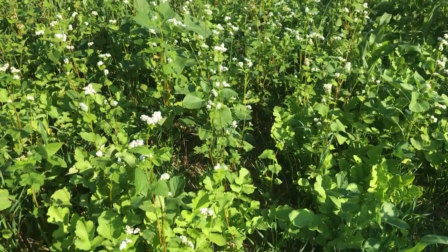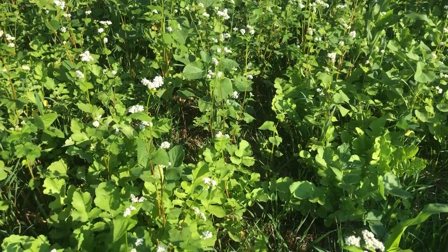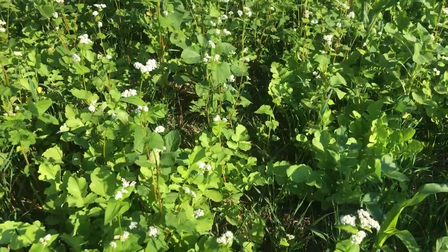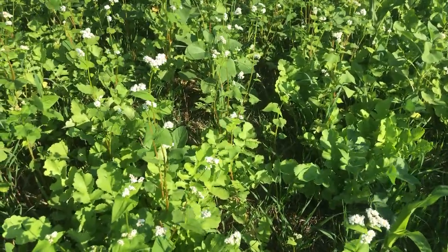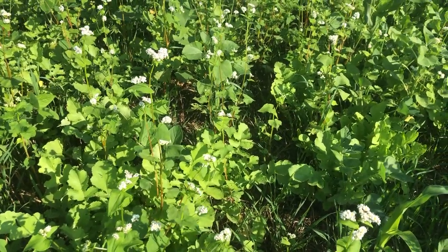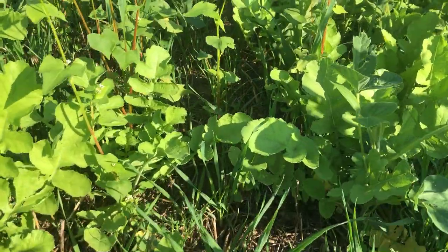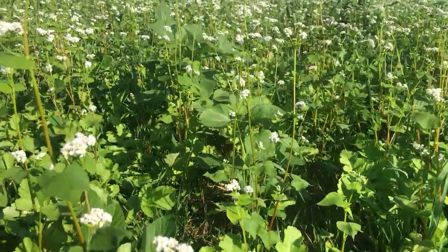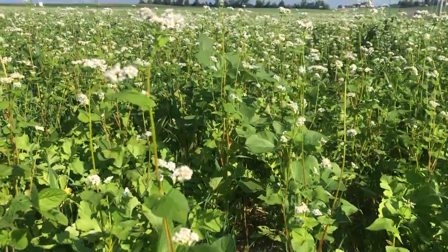I'm standing in a field with a cover crop mix planted. This probably went in around the middle of July — it is now the 29th of August. This was a wheat field that was harvested, so we're seeing some volunteer wheat coming up as it normally does, and the obvious thing is that buckwheat is flowering.